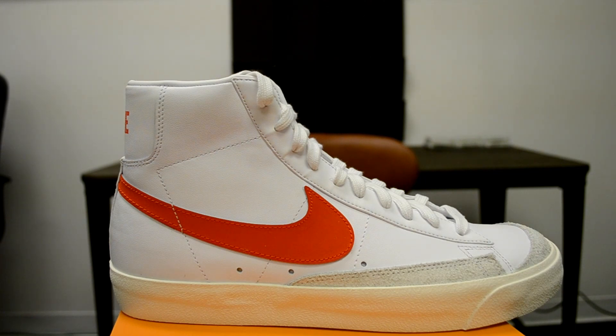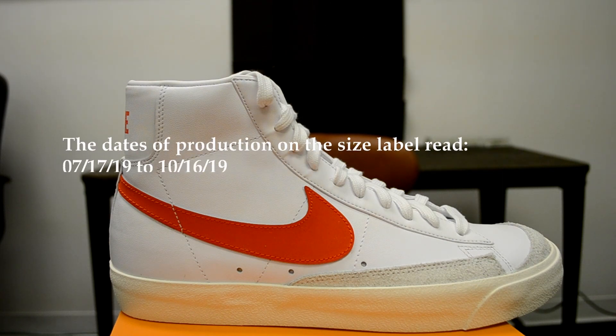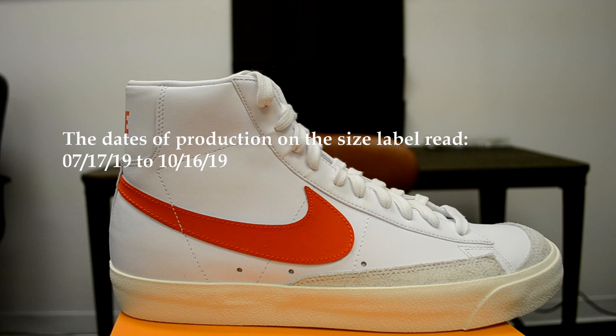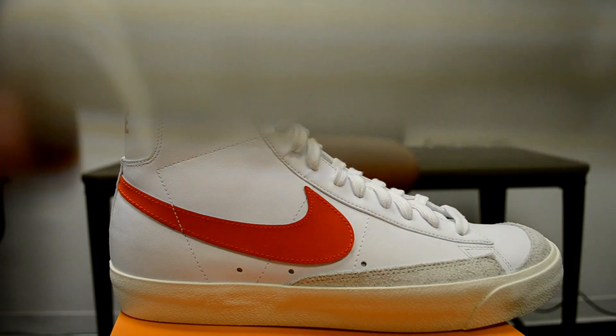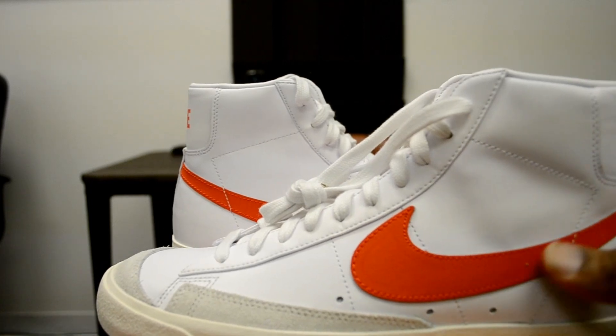What I wanted to do was go in, find the tag on the shoe, and read the production date. Style code BQ6806600, production date 07-17-19 to 10-16-19, small code is QM, and it's made in Indonesia.